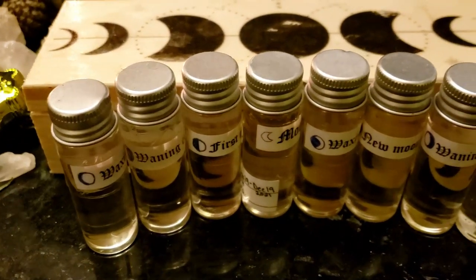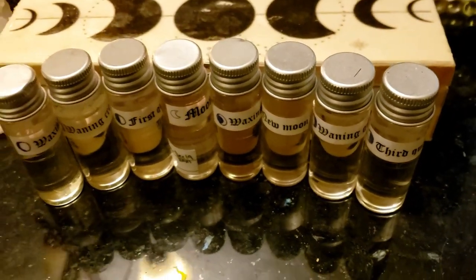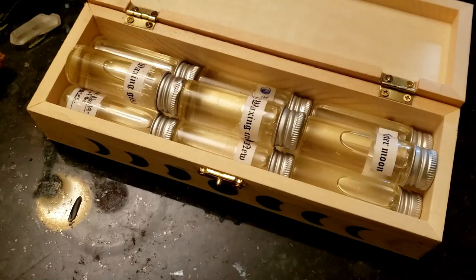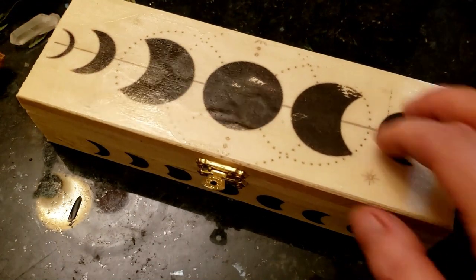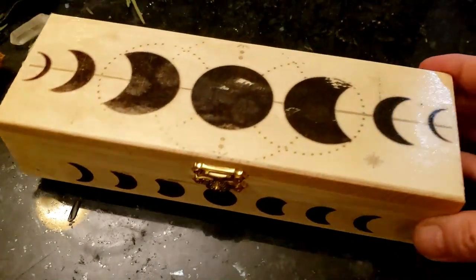To back up with that are your anointing oils. You can personally make oils for each of the moon phases — it can only take you a month. You can also make this little decorated box. I have a video on how to make that right here — it's just Mod Podge and transferring the design over.